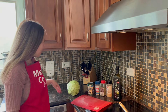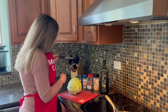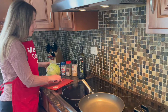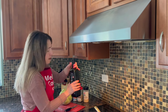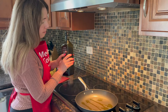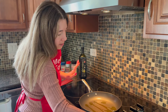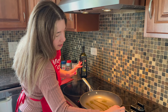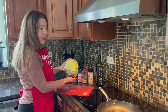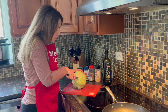First I need to slice the cabbage. I'm not sure if I'll use the whole cabbage or half — just use as much as fits in your pan. Meanwhile I'm adding some oil to the pan. It's a non-stick pan so you don't need too much oil, just for flavor. I'll turn the heat on high and start slicing. I washed the cabbage and removed the outer leaves before this video, so it's clean and ready.